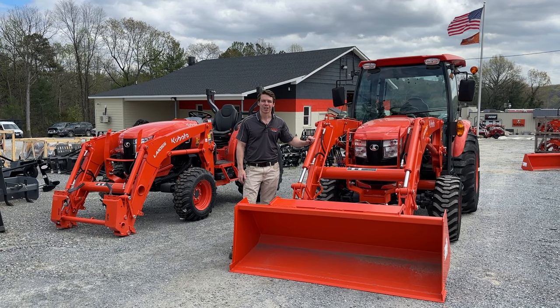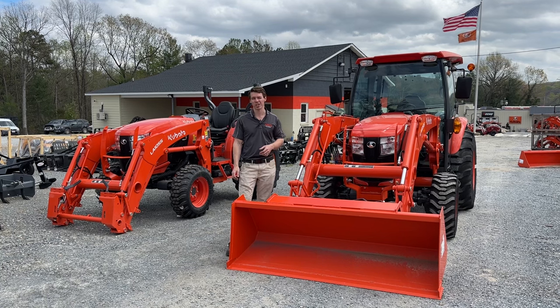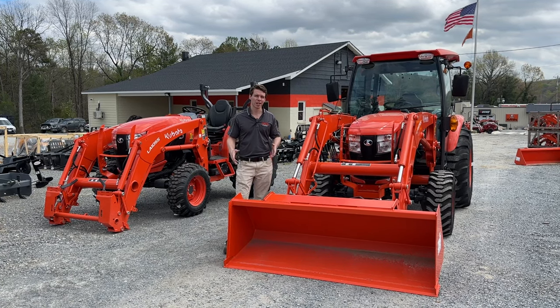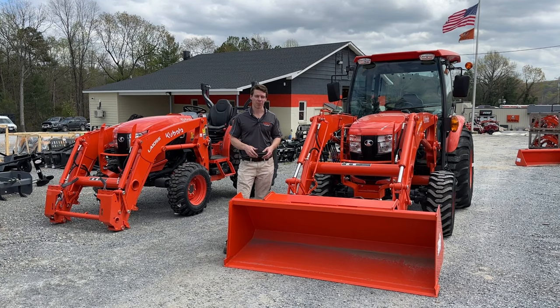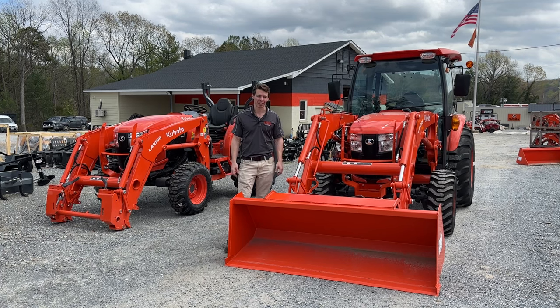Hey guys, Zach here from Kubota Lynchburg. Today I wanted to go over the Grand L Series — which for Kubota is multiple different models, but they're all very similar. We're going to do an orientation video to show you the basics on the tractor, how to operate it, a couple of the key features and key things to do or not to do, and all your service intervals.